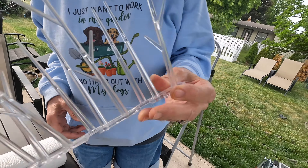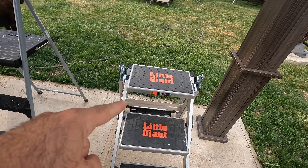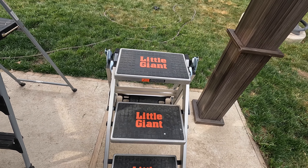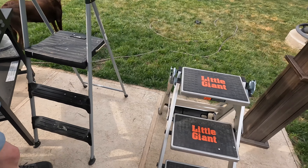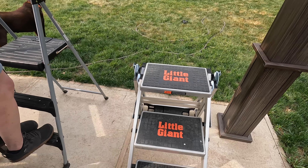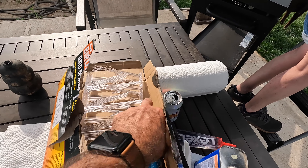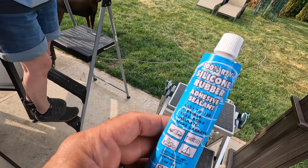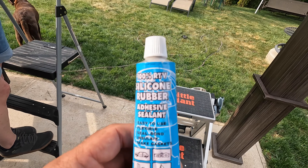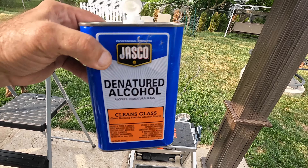I'll show you what we're going to do and how we're going to do this. It comes with these little spikes right here. If you guys don't have one of these little giant stepladders, that is the best stepladder ever - this thing is so sturdy. What comes in the box is just all these little spikes and some silicone rubber adhesive.